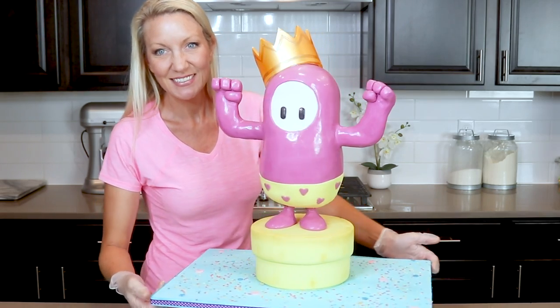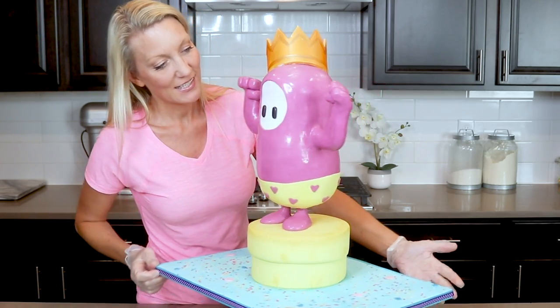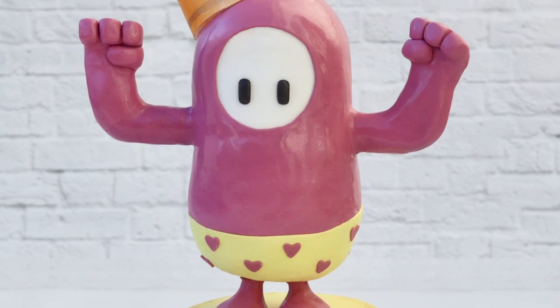Hi everybody, it's Stephanie. Welcome back to my channel. Today I am making a really cute cake that is inspired by a new game that came out about a month ago and it is already the most downloaded game on PlayStation Plus — and that is Fall Guys. Today I will be making a really adorable jelly bean cake.